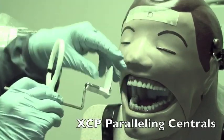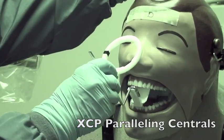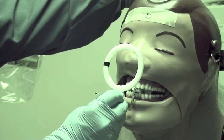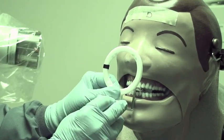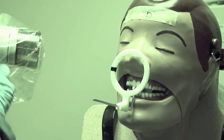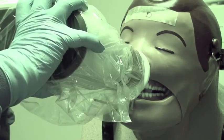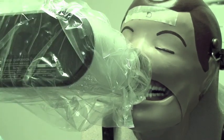For the central incisor view, put the dot in the slot the same way. Lay it back in the palate and have them bite between where the prongs go into the holder. Bring your ring in and center the centrals on your film. Then line this up so you're parallel to the ring.